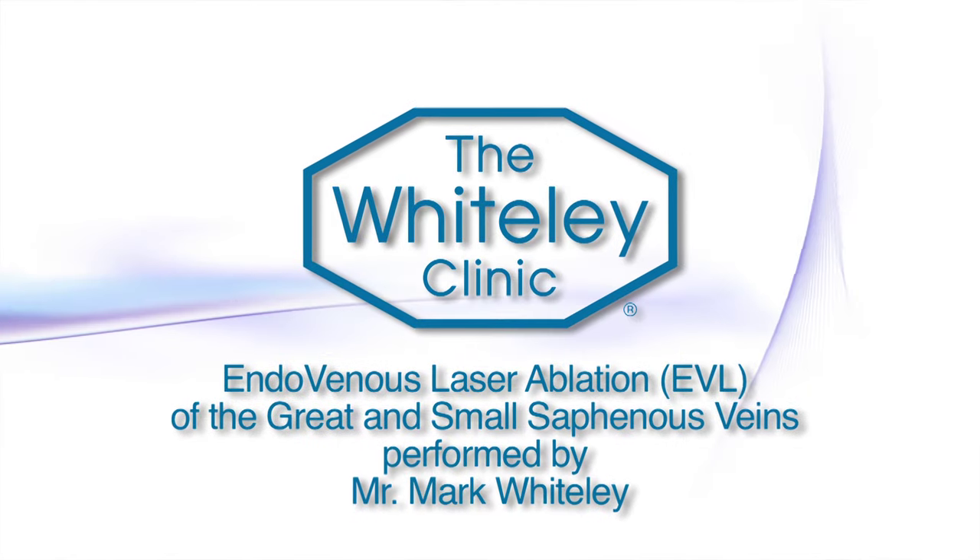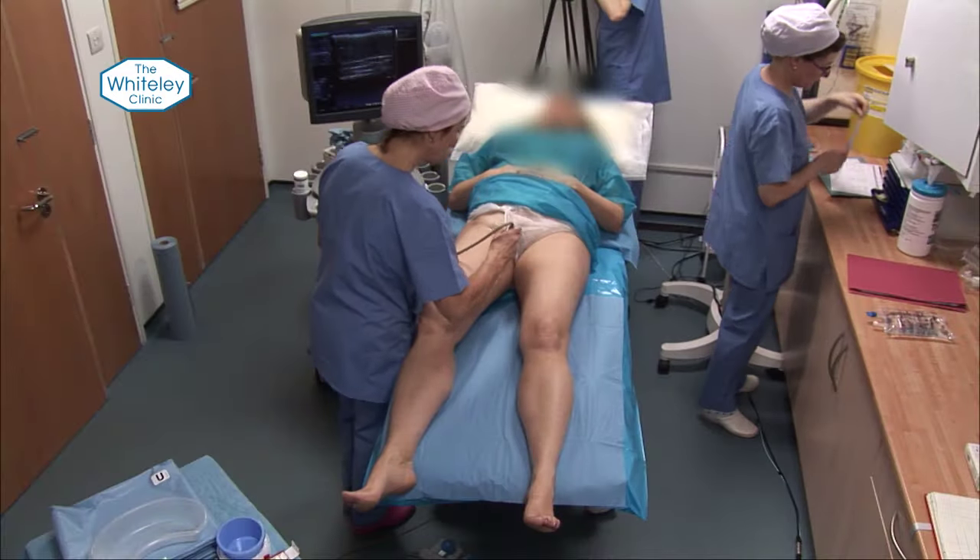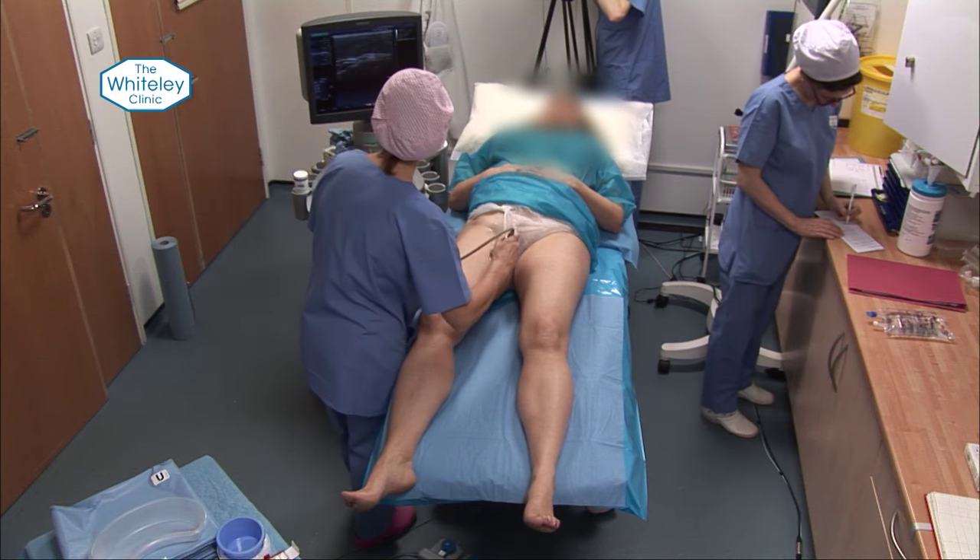The endovenous laser is an excellent technique to use for local anaesthetic. It's very fast and it also gives very secure closure, provided we get between 60 and 80 joules per centimetre all the way down. It's called the LEED, which is basically the linear energy density within the vein.